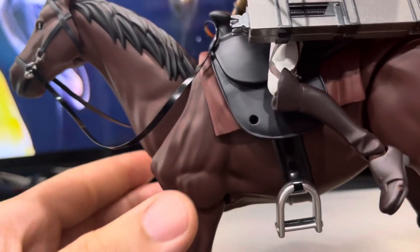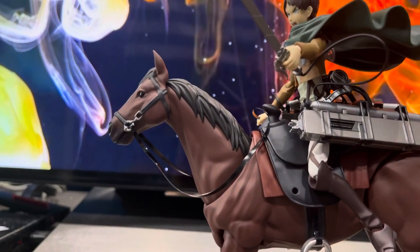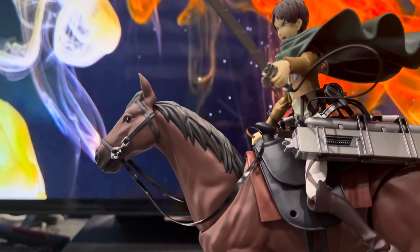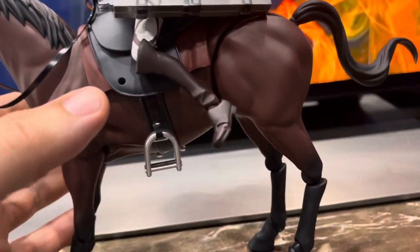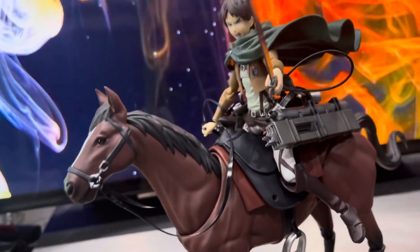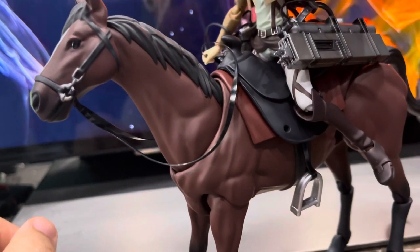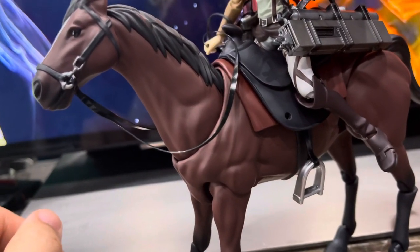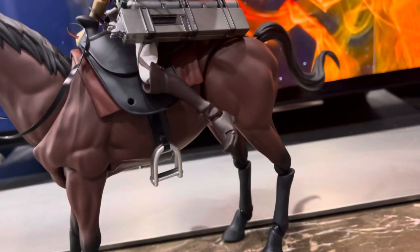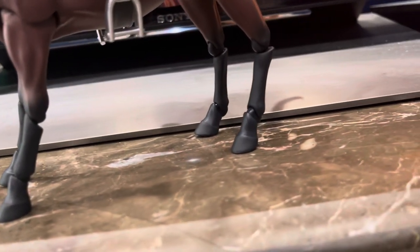It's a really nice horse for a Figma, very accurate. I know there are other horses out there, like the Mythic Legions horse, but I didn't want that one because I wanted it to fit more with the Figma lineup. Figma makes horses for their own type of characters. This horse is heavy as well — it weighs more than you'd think, not hollow. Maybe two or three pounds — pretty heavy for a figure. It's not one of those hollow cheap toys.